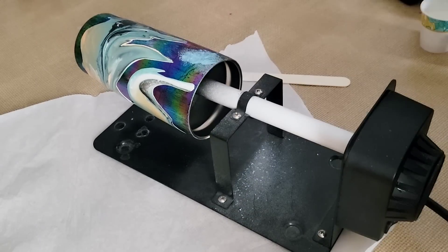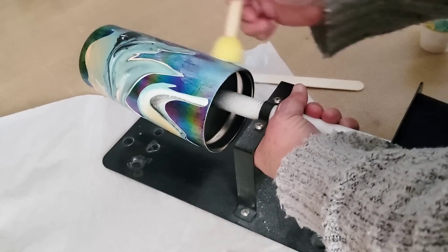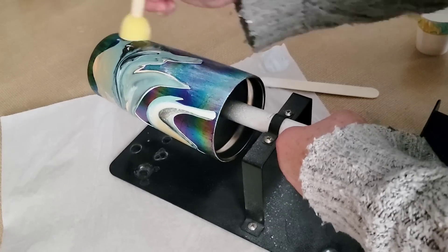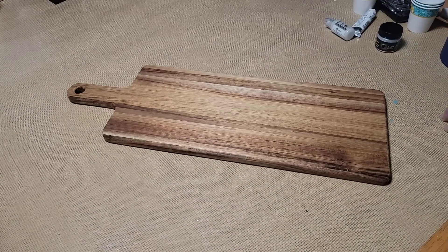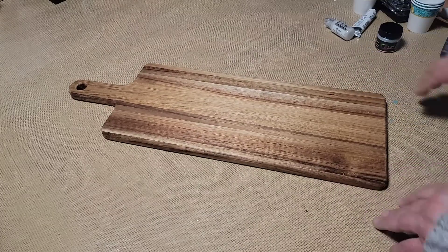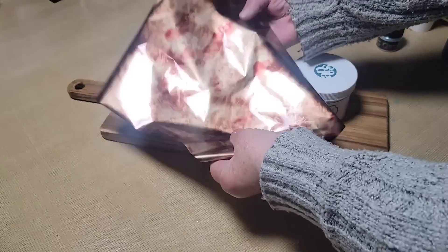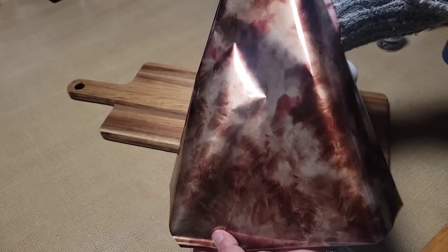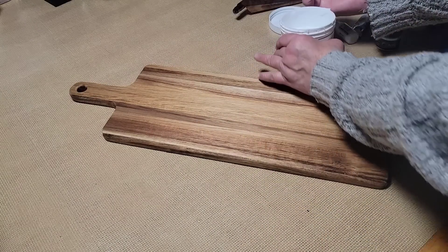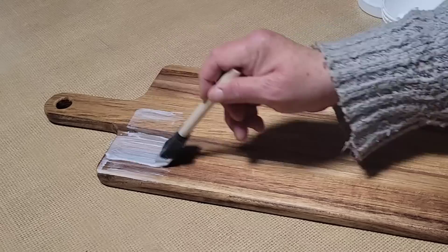Spoiler alert — this helped so much. I mixed in some interference green with the glue and brushed it on to the rainbow foil area, not really on the pattern itself. In the end it looked so beautiful — you could still see that rainbow effect but it isn't so strong. Once I was done I put it to the side. Now — charcuterie boards are a huge, huge seller at craft fairs. I love to make them.